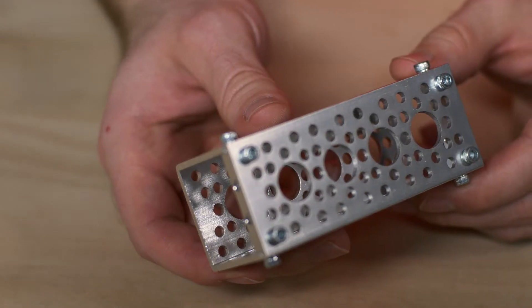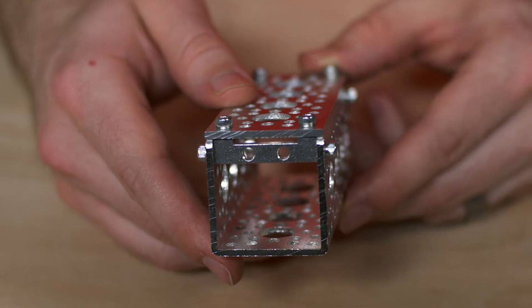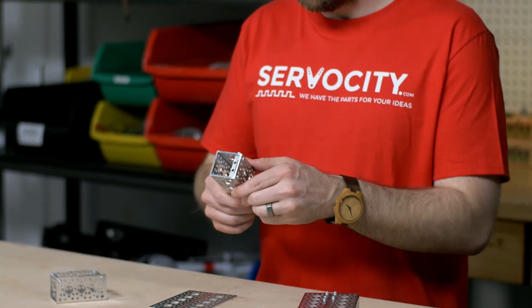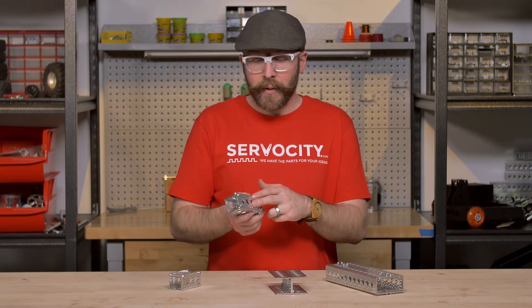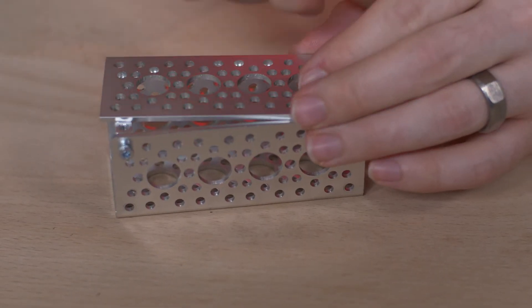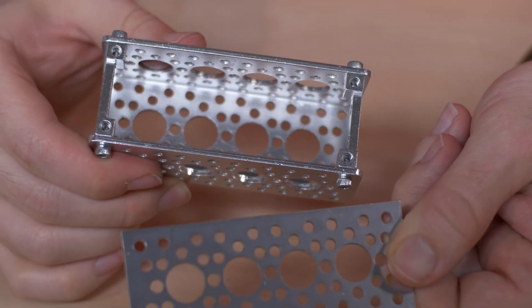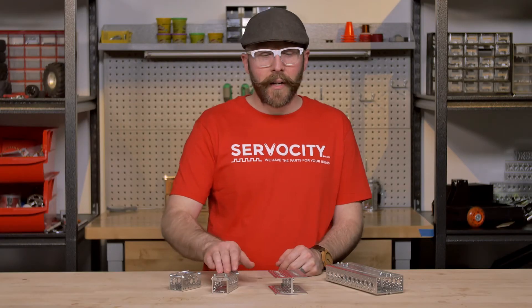Next up, we have some dual side mount E's, which have a channel pattern mounted to it, giving you a nice boxed-in channel. So that's going to add strength as well and adds a nice sleek look to it. But it's also easy to take these four screws and remove that channel pattern to access the insides and then put it back on when you're done. So it's a nice and convenient method — it's boxed in more than this is, but it still gives you that quick and easy access.